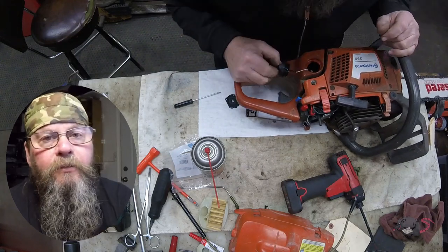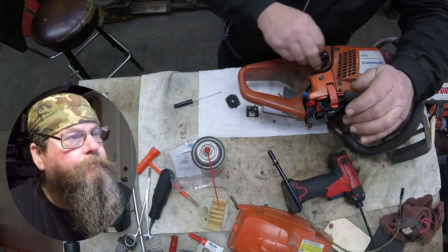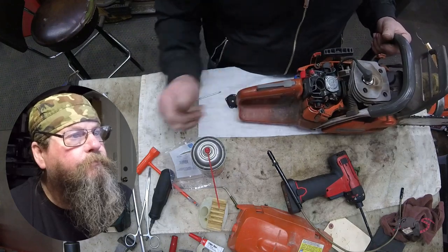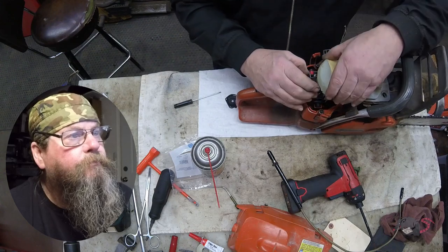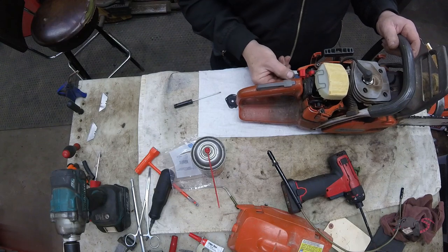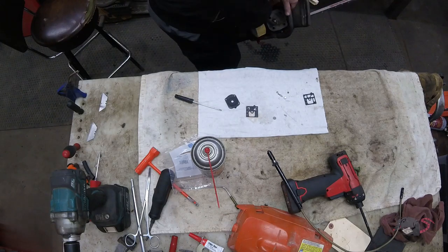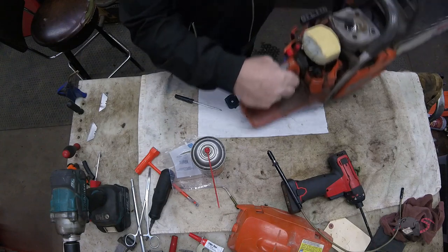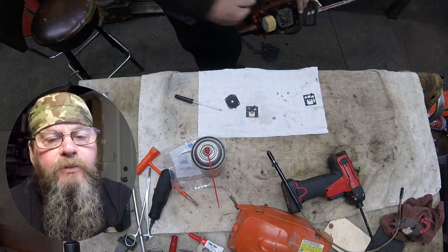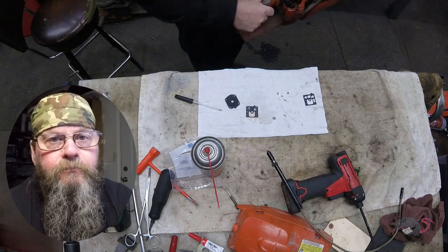We've got it all put back together. Let's get some fuel in here and see if it runs — turns out we already had fuel in it. We're going to be able to make this run. That's all I've got for you on the Husky 359 chainsaw carb rebuild. Thanks for watching — later for now.